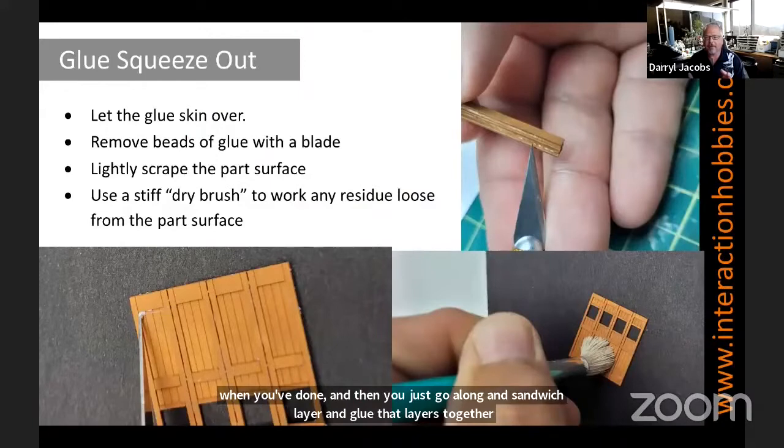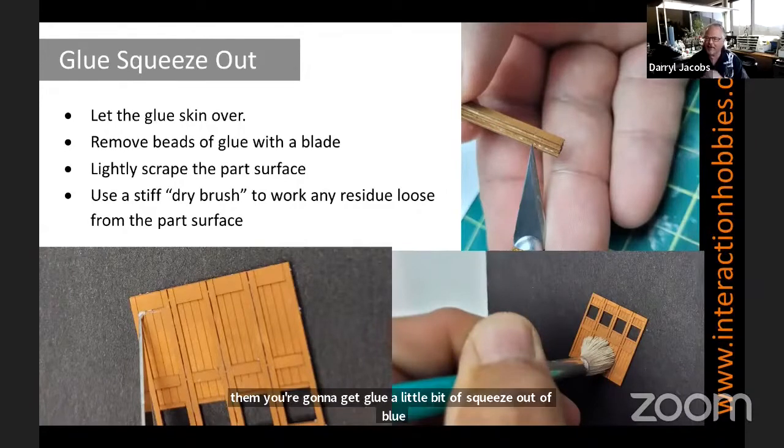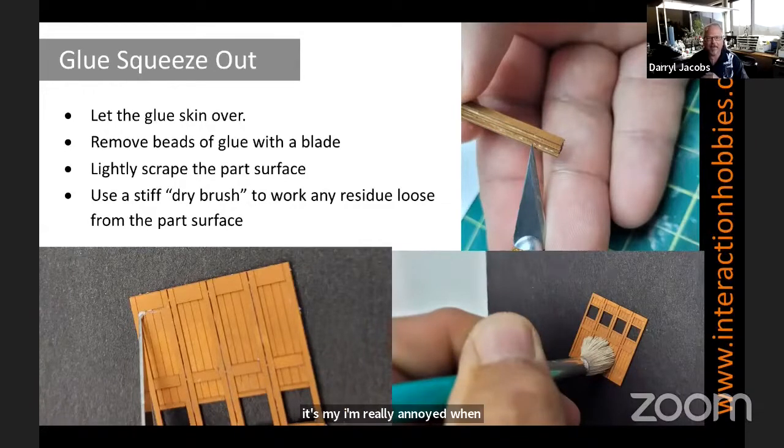Good time to talk a little bit about glue squeeze-out. As you're putting these parts together and compressing them, you're going to get a little bit of squeeze-out of glue. I'm really annoyed when I see models that people don't take the time to clean up all that glue mess along the way, because it really does detract from the model. So the tip here is I let the glue skin over slightly — the PVA glue — and then remove the beads of glue with an exacto blade or scraper and clean up that surface.